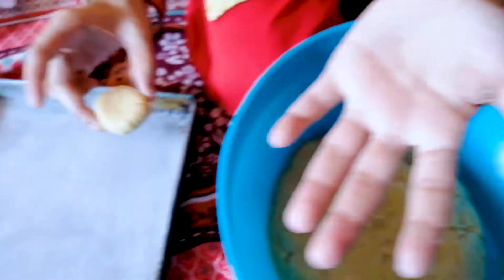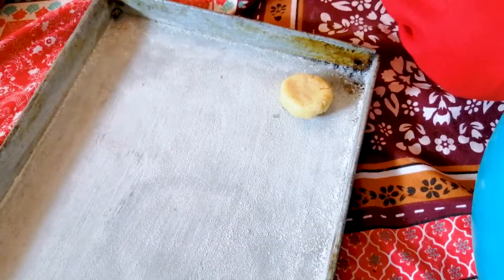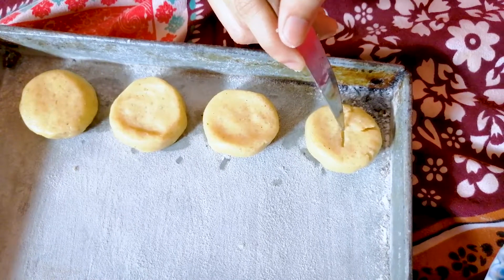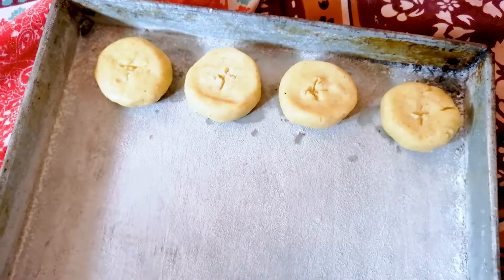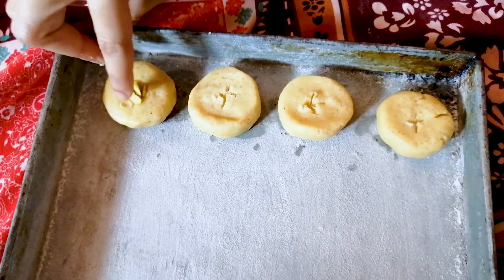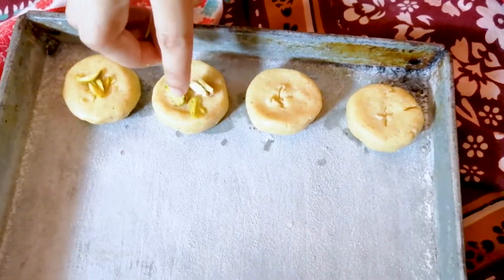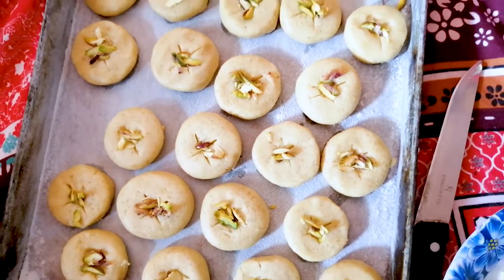Now we will put the tray in the oven. We are adding dry fruits on top. We add the dry fruits to all of the pieces in the same way. Look — our tray is ready to go to the oven.